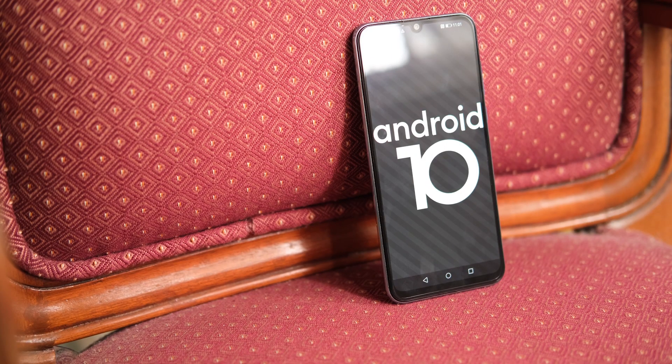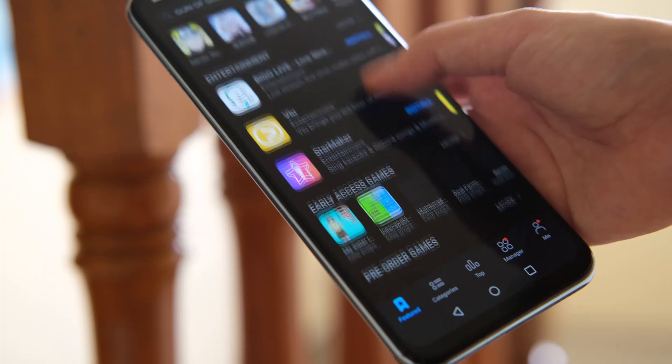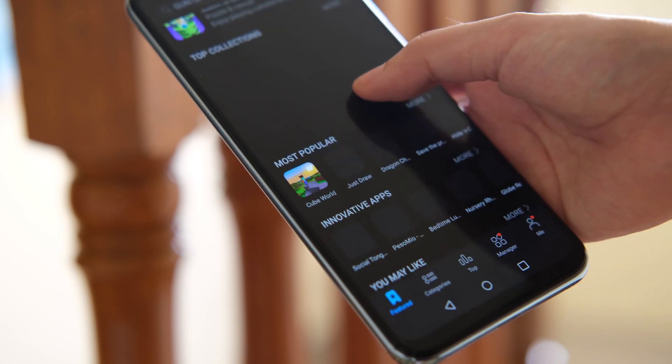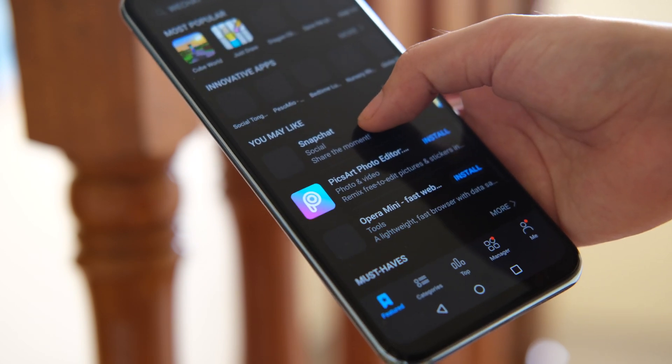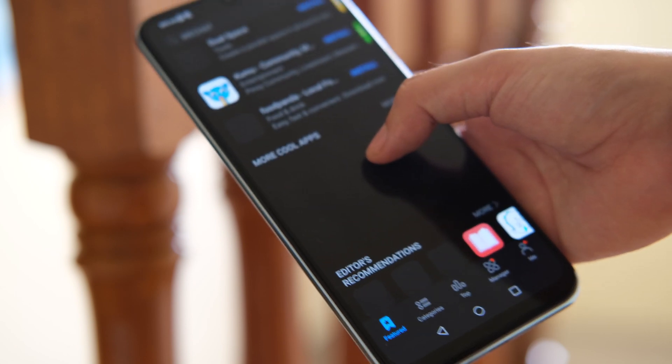When it comes to software, it runs on Android 10 skinned with Huawei's EMUI 10.1. It doesn't have any Google services installed, so you'll have to install them yourself. On the bright side, it has Huawei's growing AppGallery for your most used non-Google apps.